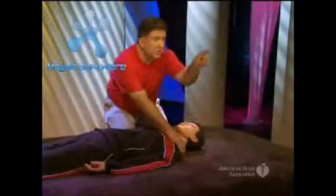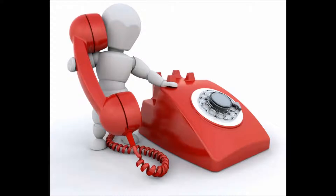Then you go to the person, tap them on the shoulders, and ask if they're alright. If they don't respond, ask someone to call an emergency number and to get an AED if there's one available.